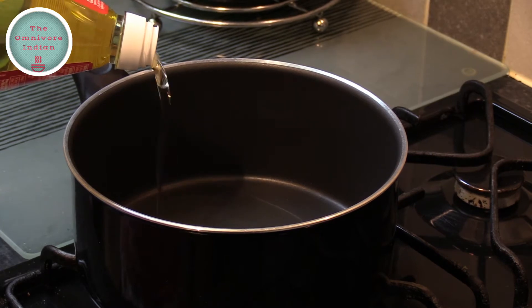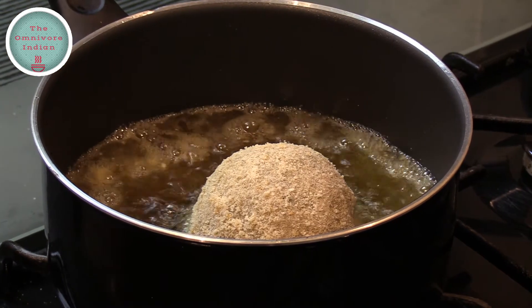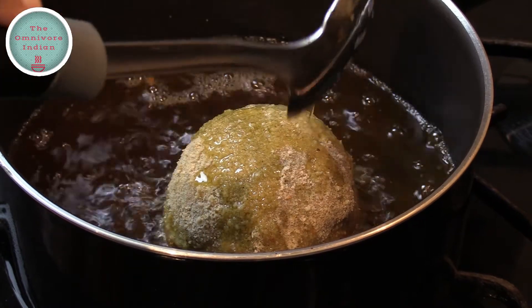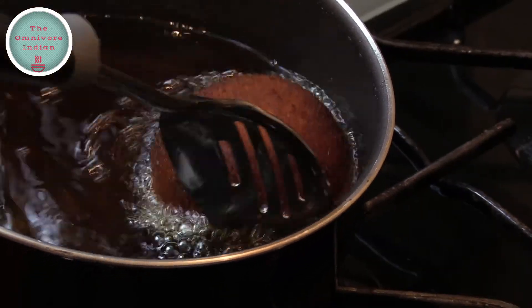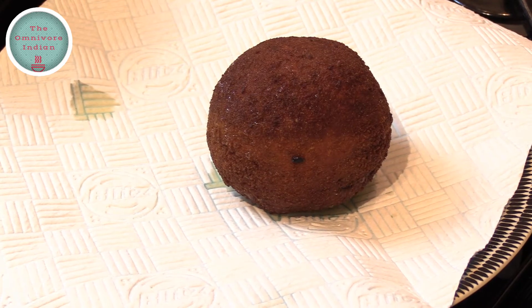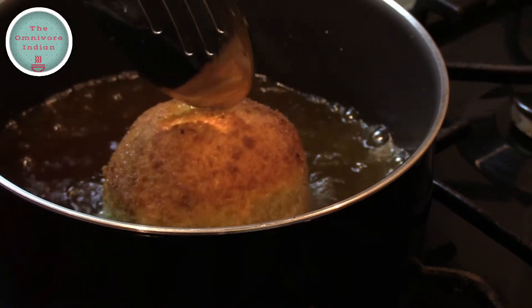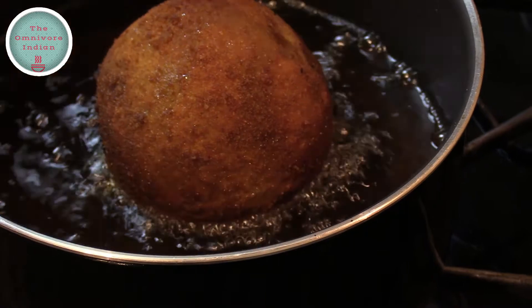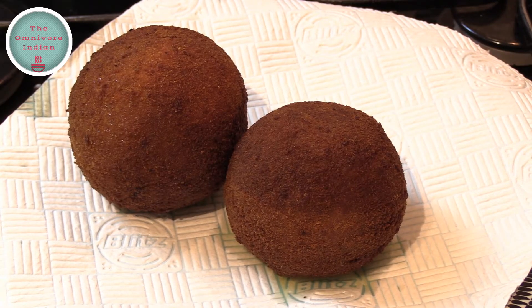Pour a generous amount of oil into a pot and let it come to a boil. Then add one Demade Devil into the hot oil and fry it. Since the mince is already cooked, all we need to do is brown them all around, and this will take four to five minutes. That's one done. Now let's fry the other one — you need to maneuver the pot a bit to fry it on all sides, then take it out. That's the Demade Devils done.